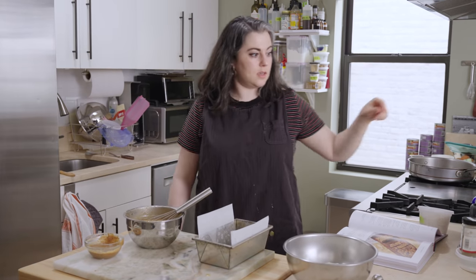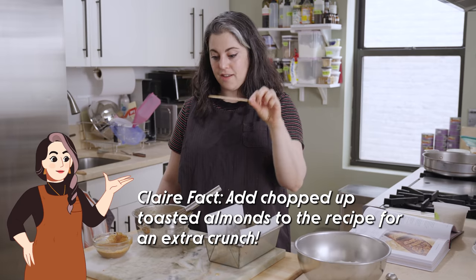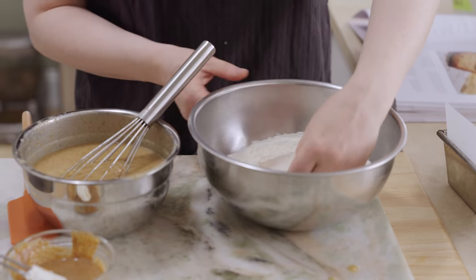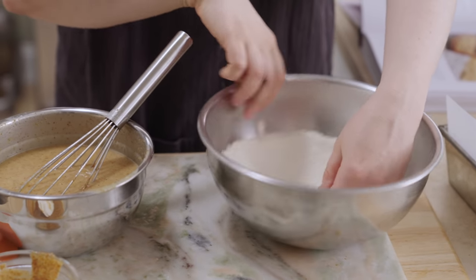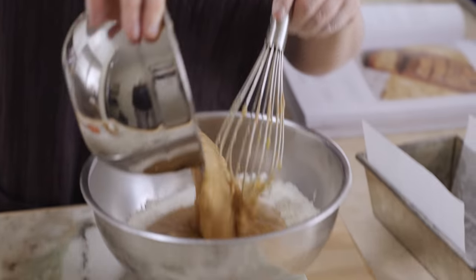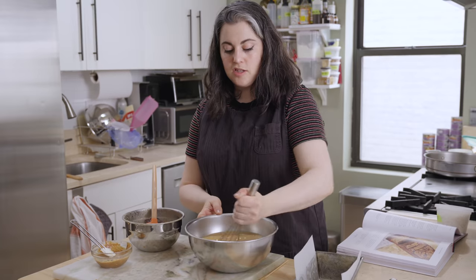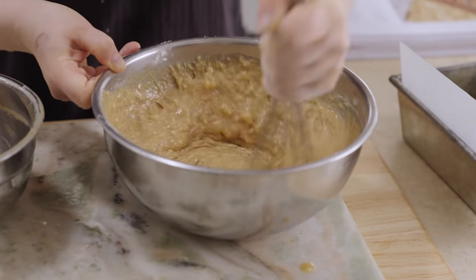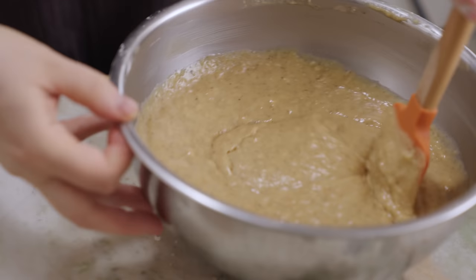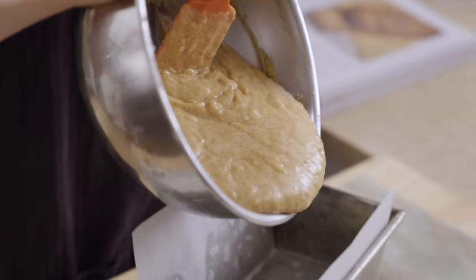One thing you will need is a skewer, toothpick, or thin paring knife — this is what I'm going to use to swirl the topping. I usually just make a little well for the wet ingredients and pour the liquid in. To bring this together, whisk the mixture starting from the center, slowly incorporating the flour. Once the flour disappears, you're done. Then I folded with the spatula and scraped to make sure I don't have any hidden pockets of flour. This goes straight into my pan.